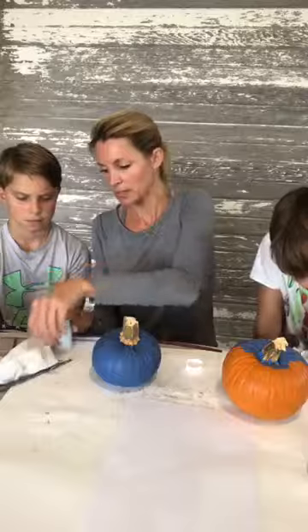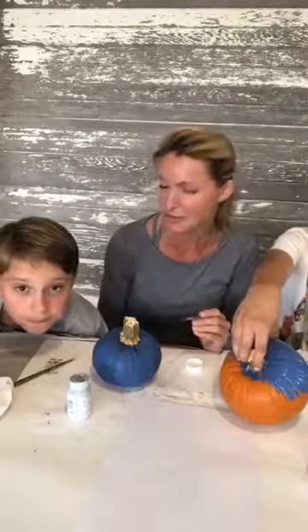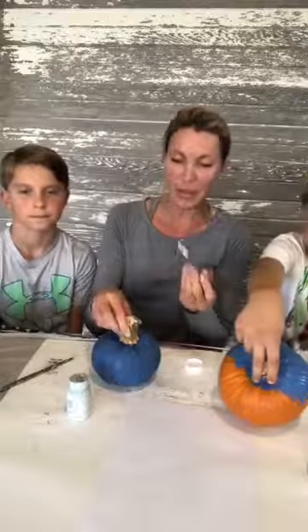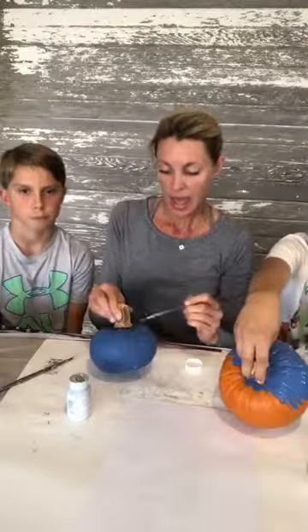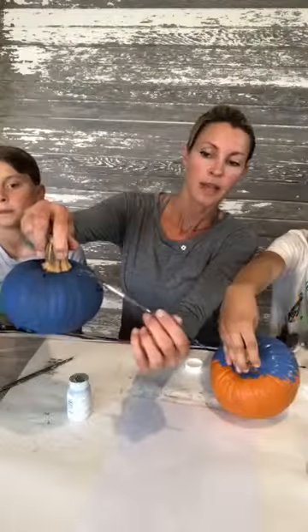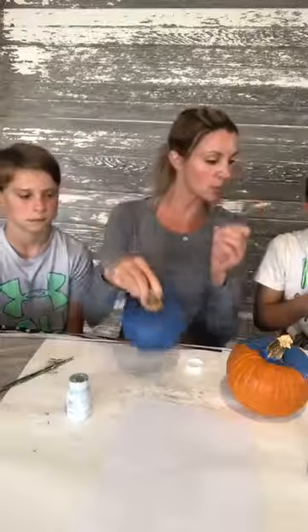I'm just gonna open this up — they close these up pretty good. I'm gonna take a little paintbrush and just get a tiny little bit on it, just a tiny little bit. Hello Katie, hello Kim — can you see the things there? Hi Jessica! So I took a little bit of the lighter blue on my paintbrush, and because the pumpkin has so many edges, I'm gonna lightly brush this all the way around.